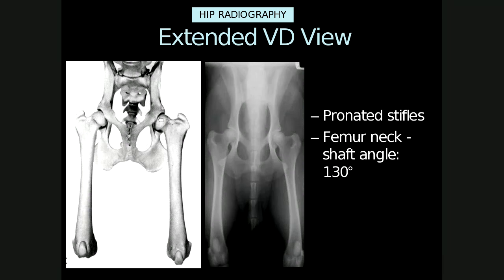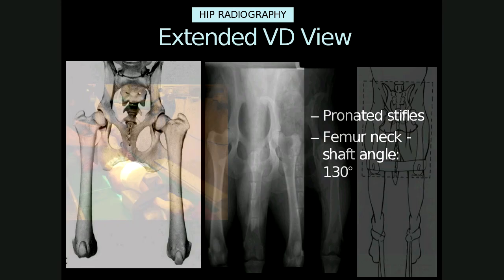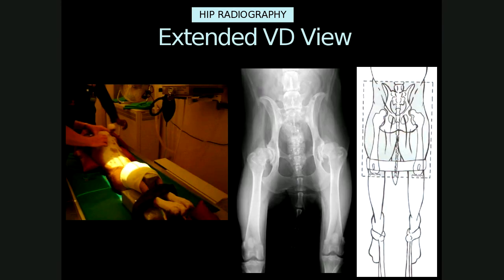With correct positioning, the femur neck shaft angle is 130 degrees. Here's an example of how the extended VD view can be performed without hand-holding by using positioning devices and ties.